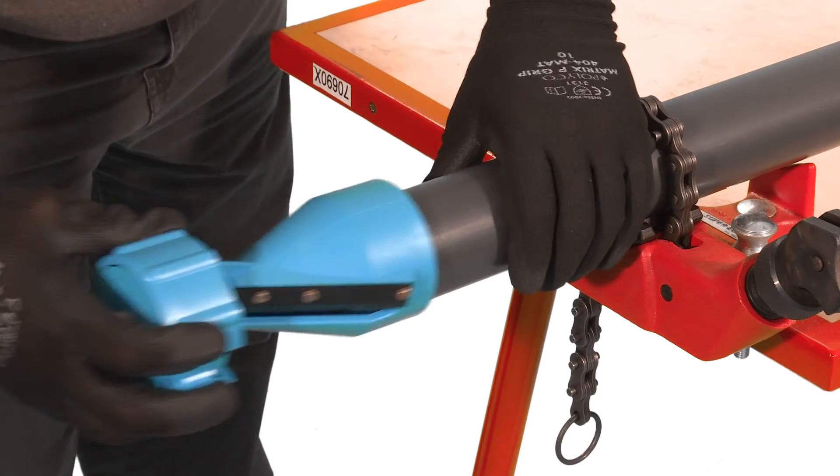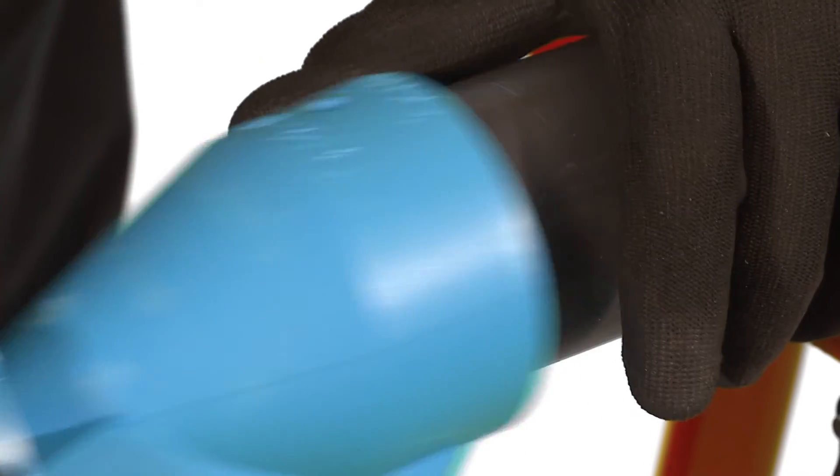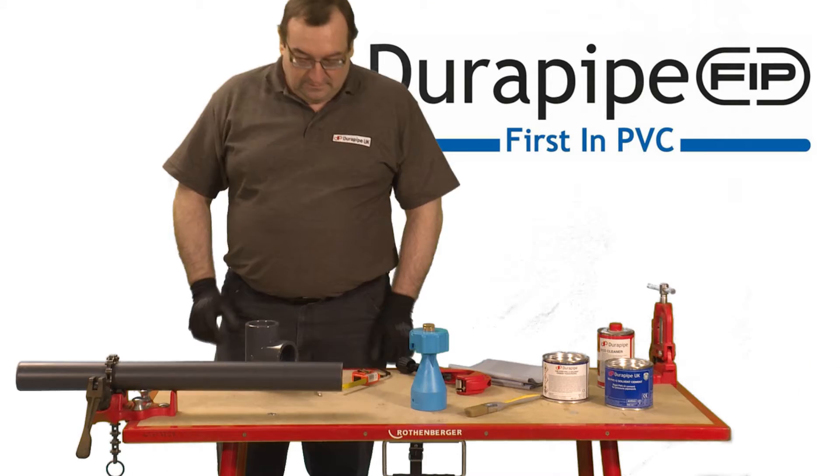Chamfer the end of the pipe using an appropriate chamfering tool or a coarse file. For optimal jointing, the chamfer should be approximately 45 degrees.